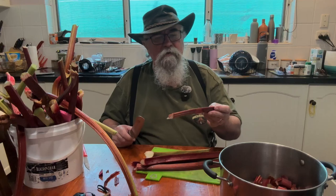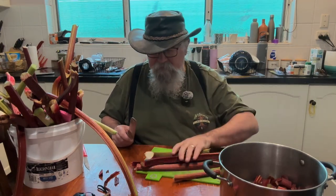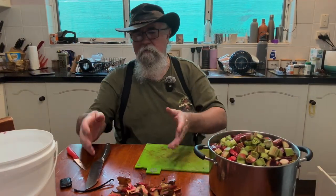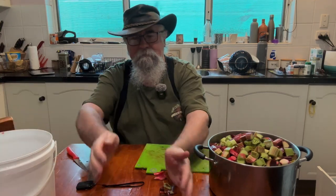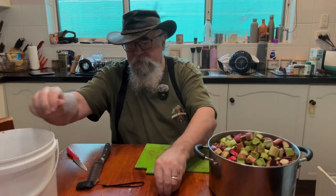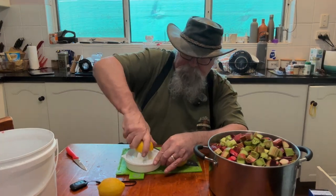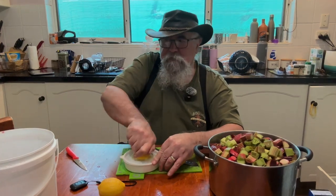We get some blemishes on this rhubarb which I've just sliced off — probably don't need to because it's going to turn into jam, but I thought I'd do it anyway. It's going to cook down a lot. Here's our waste — which isn't waste, because our earthworms will love that. Now I need to juice a couple of lemons — hopefully they're okay. Beautiful, very juicy, freshly picked just off the tree.